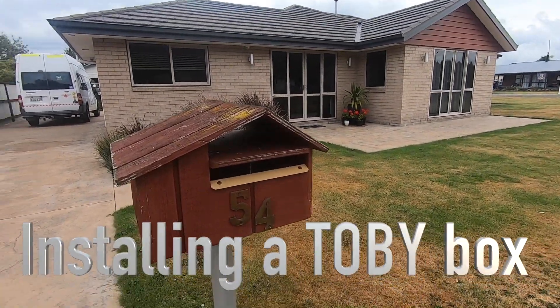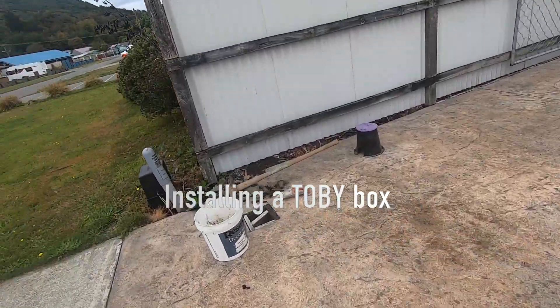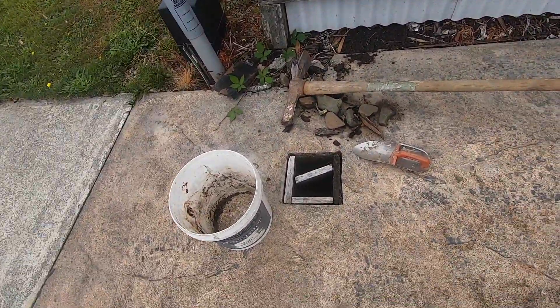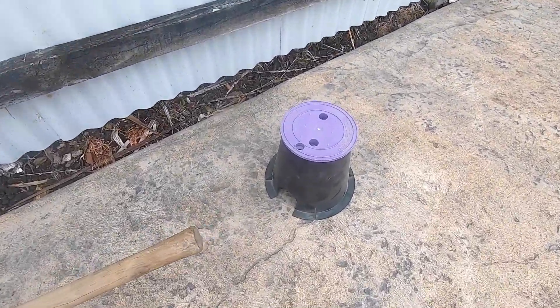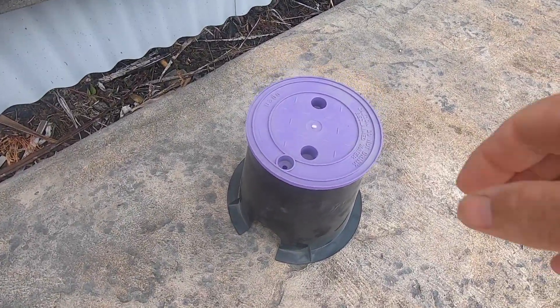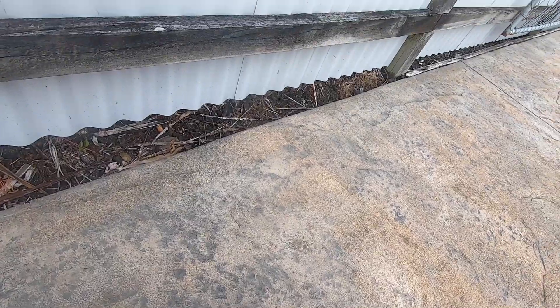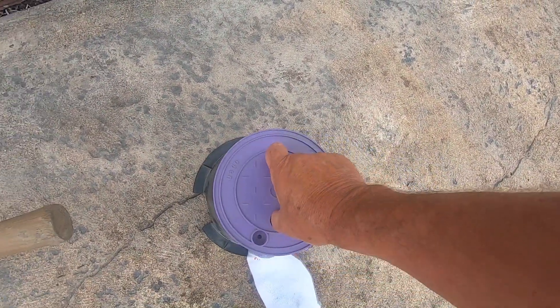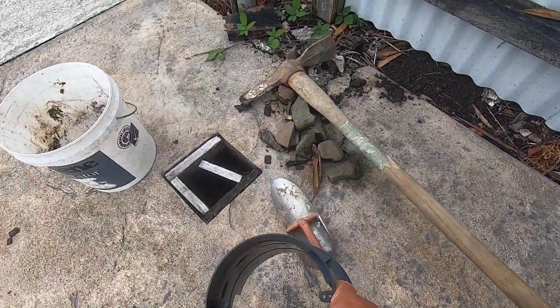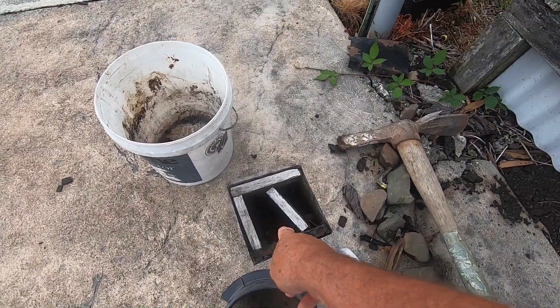Today's project is another job I've been allocated to — to fix this Toby box here. That's what you call a Toby box. Even though it's got the wrong colour on because we couldn't get one, that's what we have to get fitted in down that hole there to fix that tap in there.